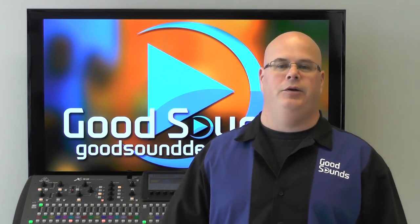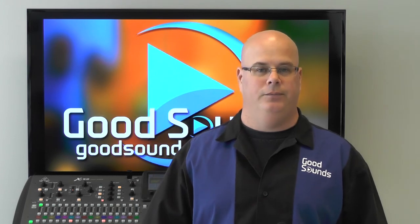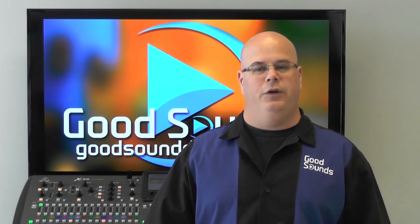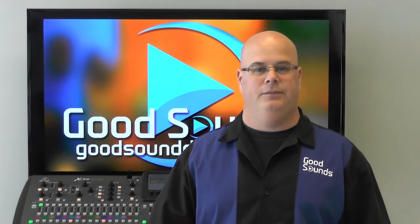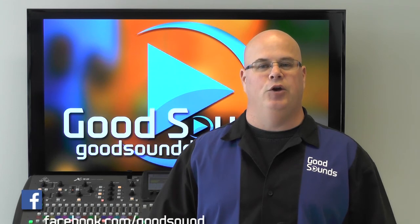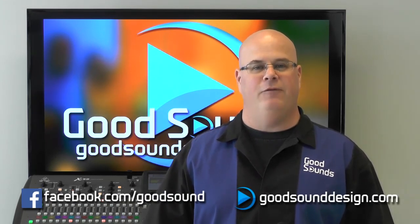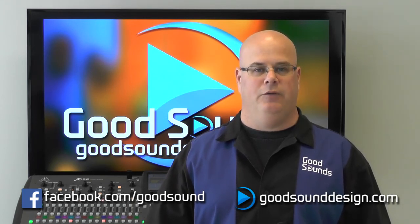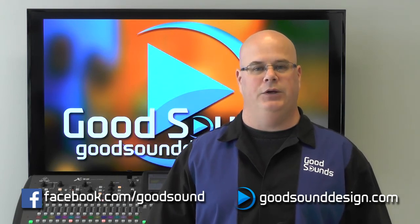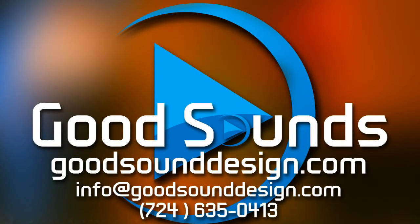Hopefully this will give you a little better understanding of the options that are out there for theater microphones and what's going to work best for you. Join us for our next video when we will discuss how to secure the microphones to the actors so that they will stay in place. You can always check us out on Facebook or at GoodSoundDesign.com. If you need some assistance in choosing wireless microphone elements or need to rent or purchase wireless microphones, please let us know — we carry most major brands. And as always, thanks for joining us here at Good Sounds. And remember, if it can't be heard, it can't be good.